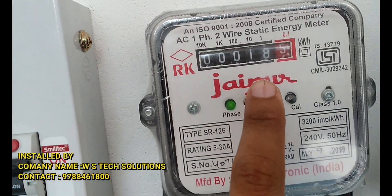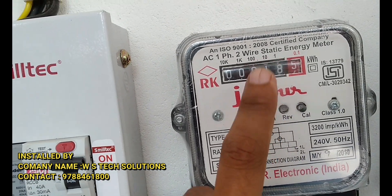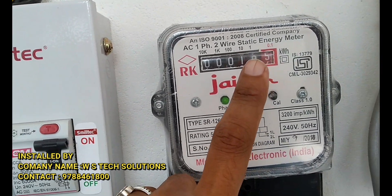This is the input EB current — 10 units. 18 units have been used from solar. This is 8 units over 2 days.